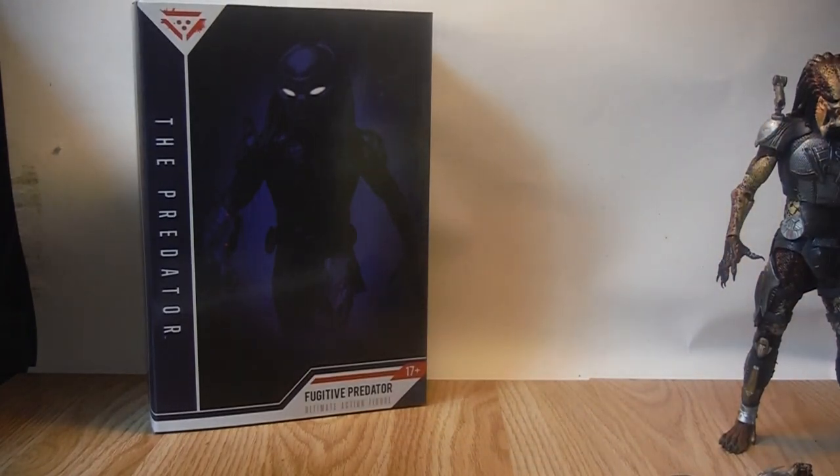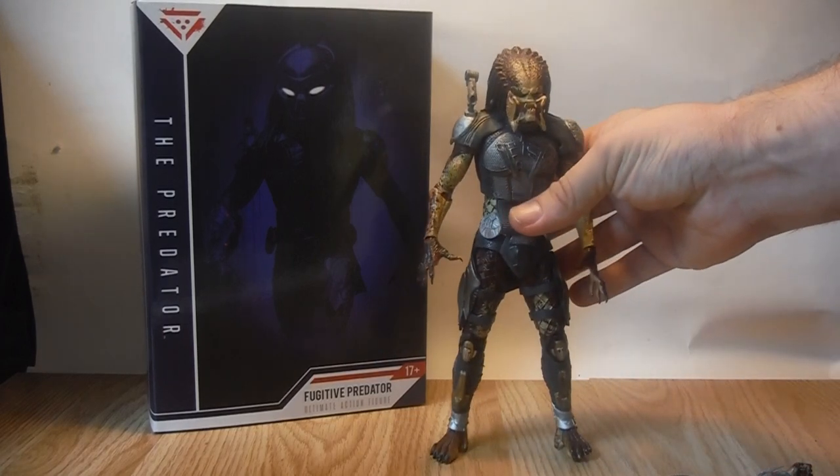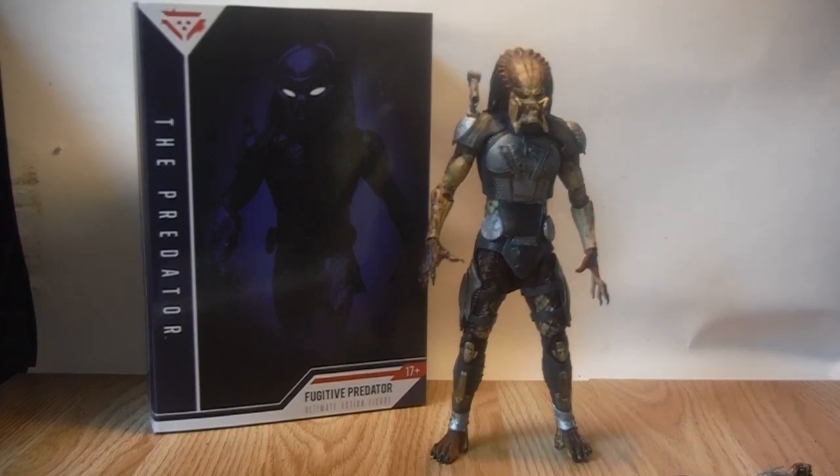I have seen the film, so I won't go into spoiler territory until the very last part of this review. There are a few things I want to point out, but for the majority of the review I'll focus on the figure, and I'll let you know when I'm going into spoilers so you can skip ahead or stop watching.